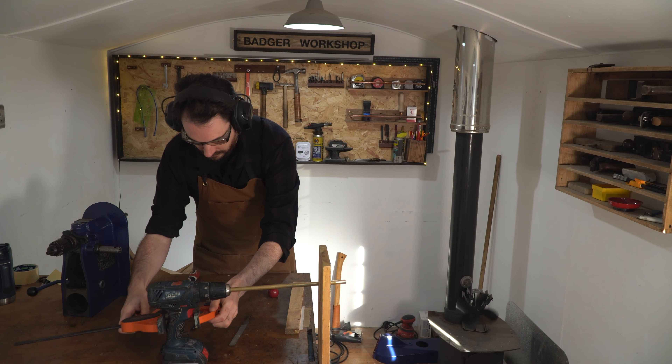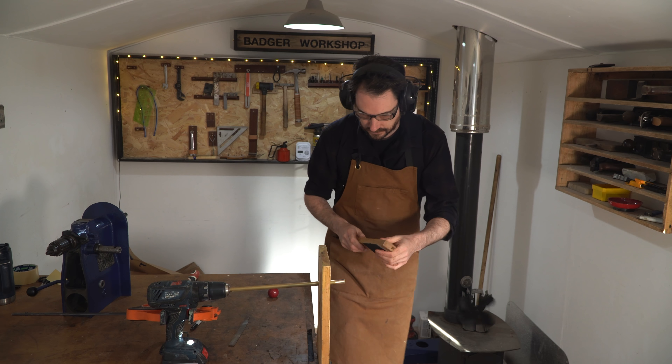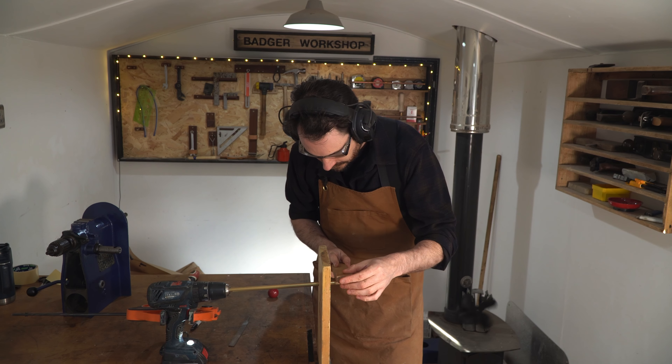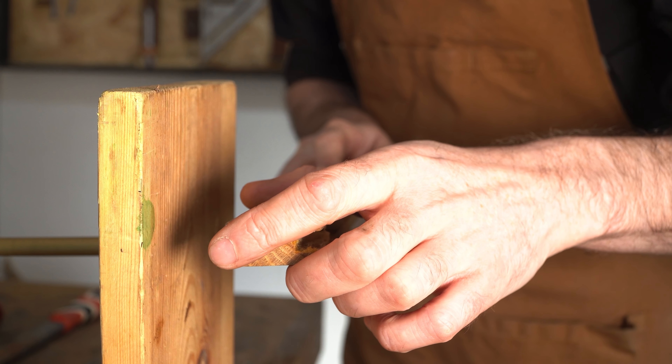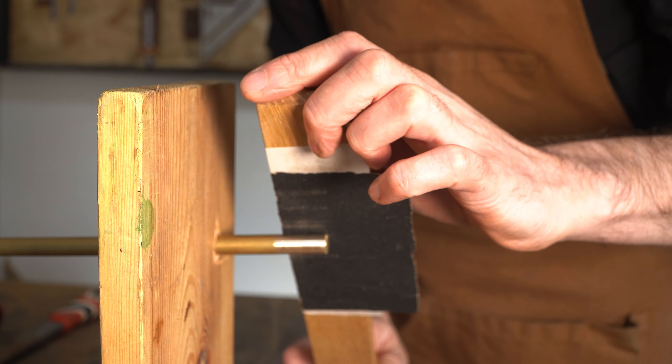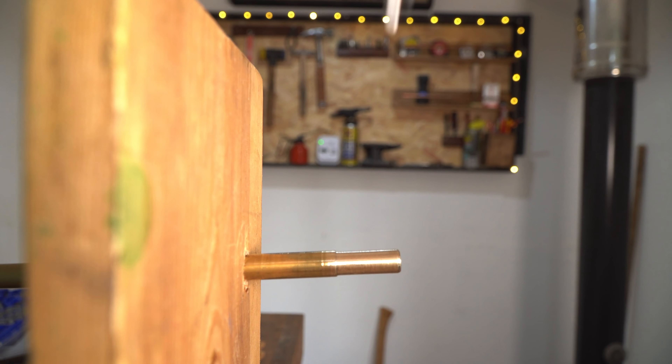I need to be able to keep the drill on, so I'm going to clamp the trigger down and then I can start grinding away the material using my bit of wood and the emery cloth. I want to take it down to 10mm, so I keep grinding away and use a 10mm spanner to check until I've got it the right size.